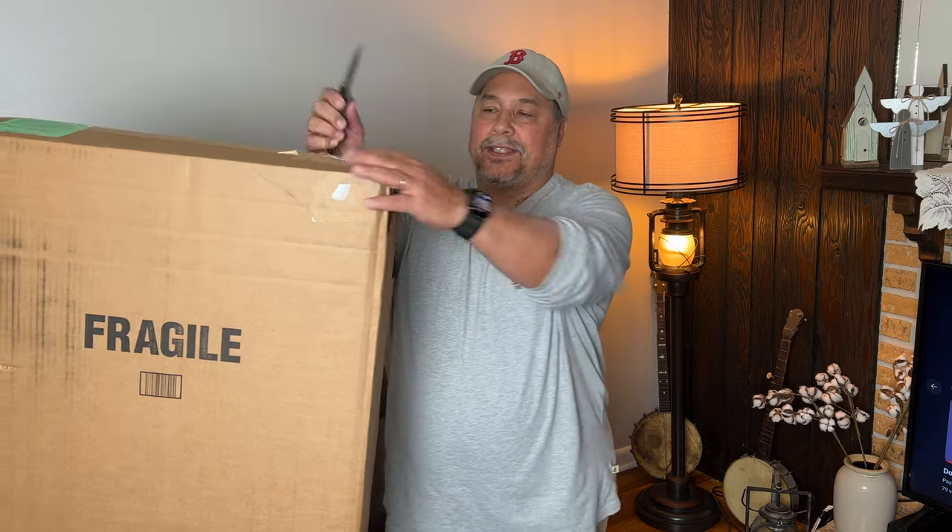I have never bought a bass sight unseen. So this is going to be the first bass I've ever bought online. Let's check it out.